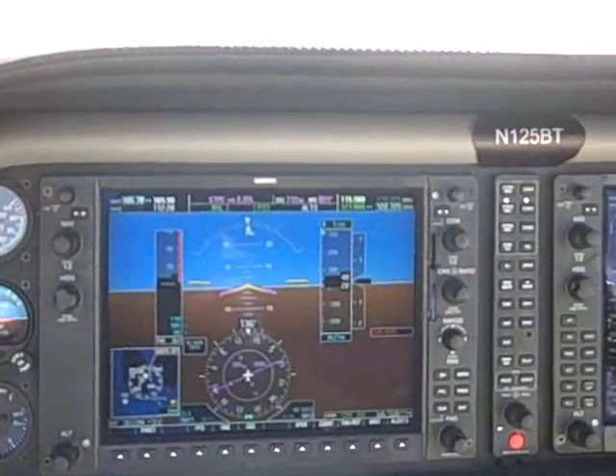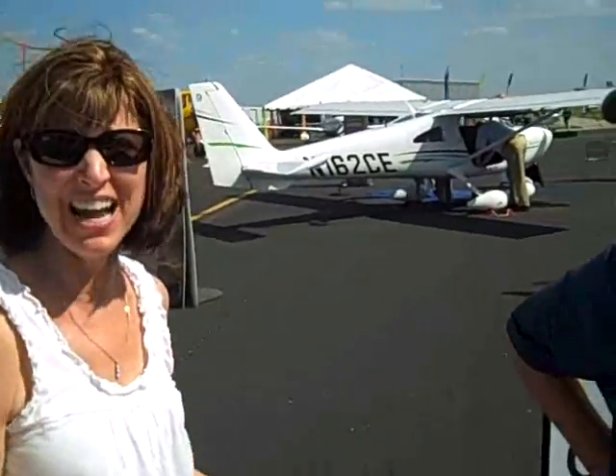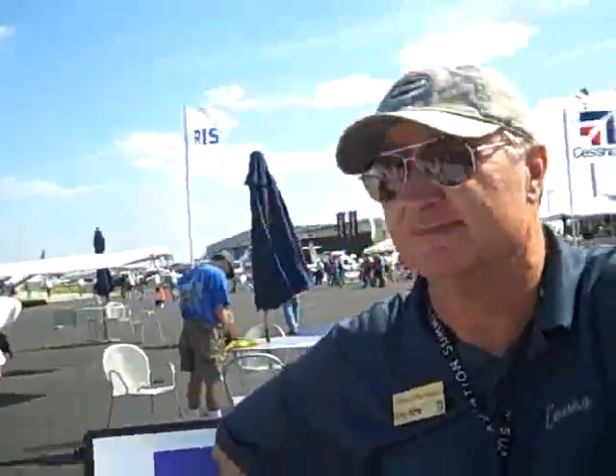You now know all the answers. I know that this flies at 260 miles an hour, for people like me that don't know what a knot is — 235 knots. They go very fast.